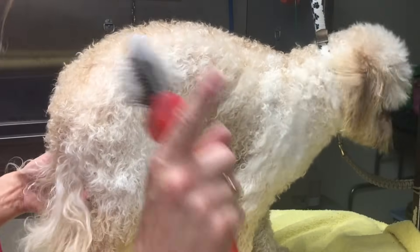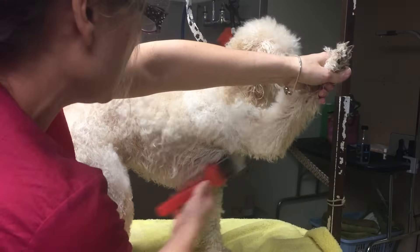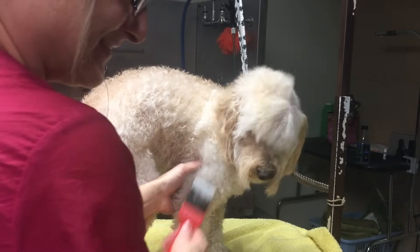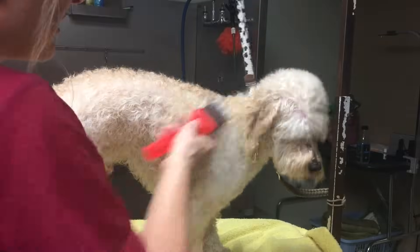Do not forget to do it — groomers at home or professional groomers. This is a secret, but I'm telling you because it will make all the difference in your grooms.